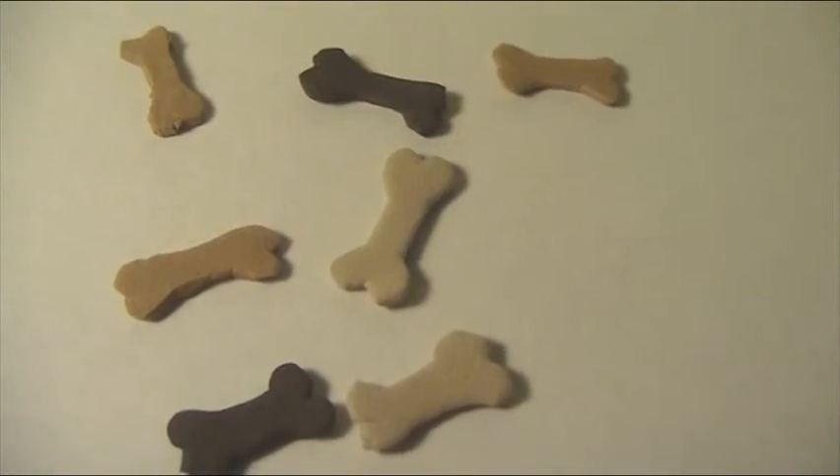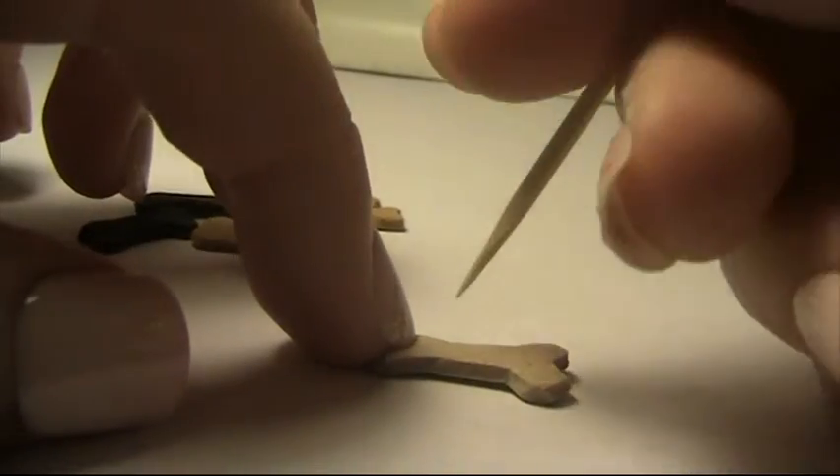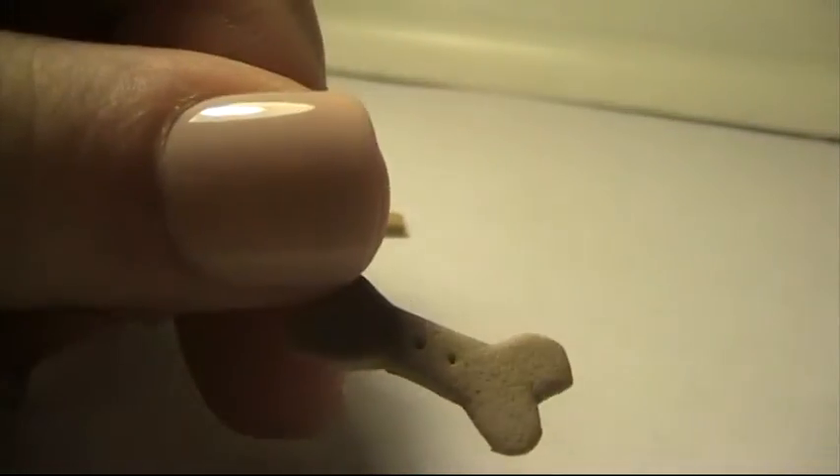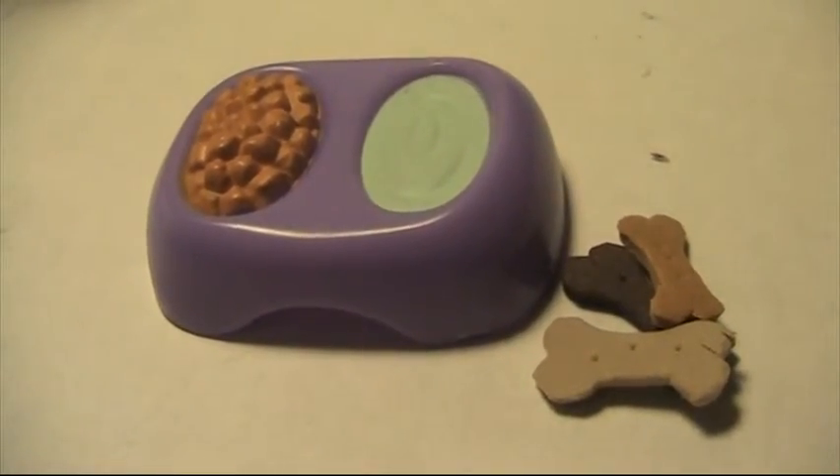First, get your brown craft foam. Cut out bone shapes. Poke three holes with your toothpick on them from the front and back to make pet treats for your doll's pet.